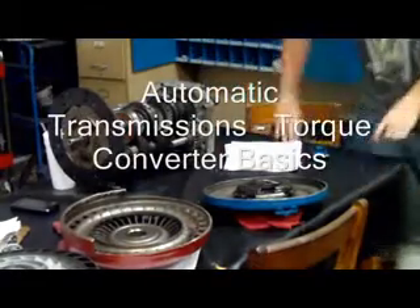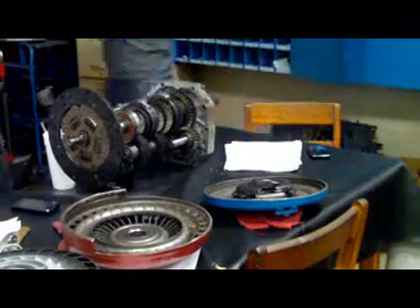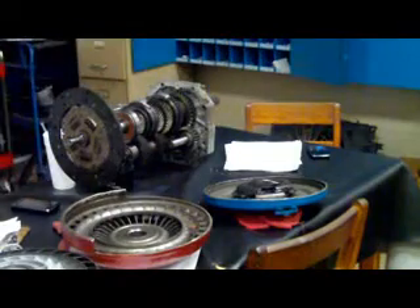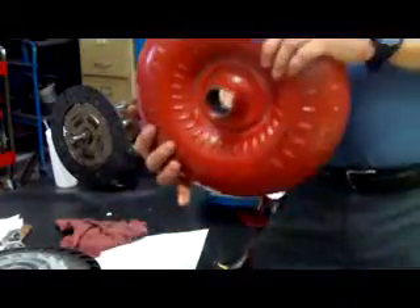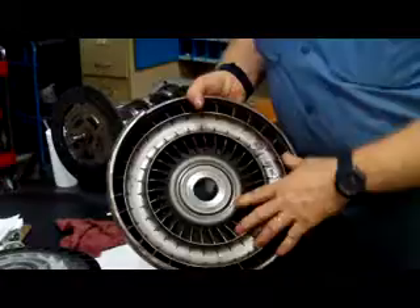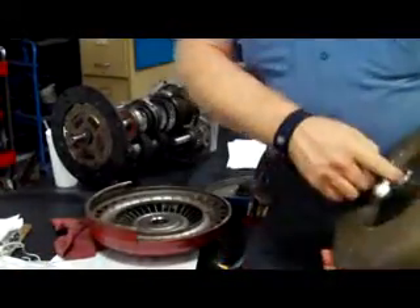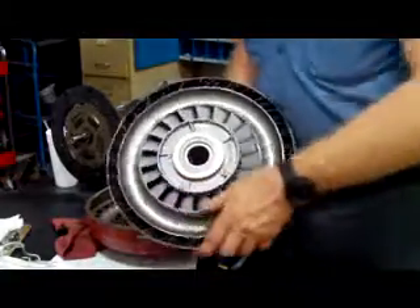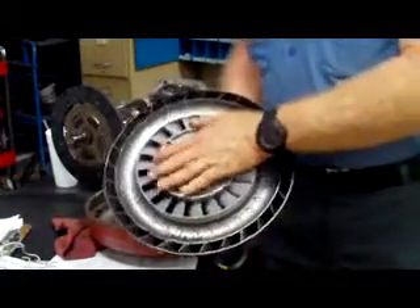We can do it a slightly different way. This is what the torque converter in the front of it looks like. Inside there is the impeller. It catches the fluid and throws it against the turbine. The turbine is splined into the turbine shaft. The turbine shaft turns inside the transmission. The stator redirects the fluid and gives you torque multiplication.